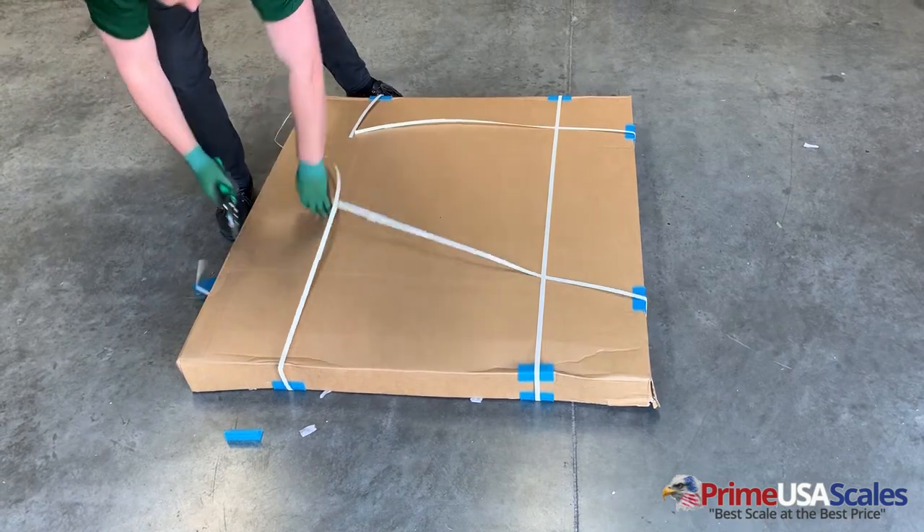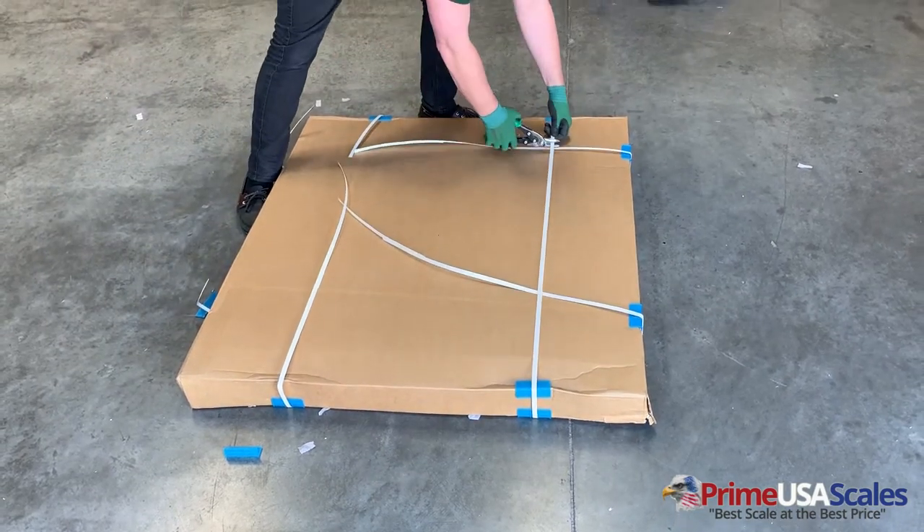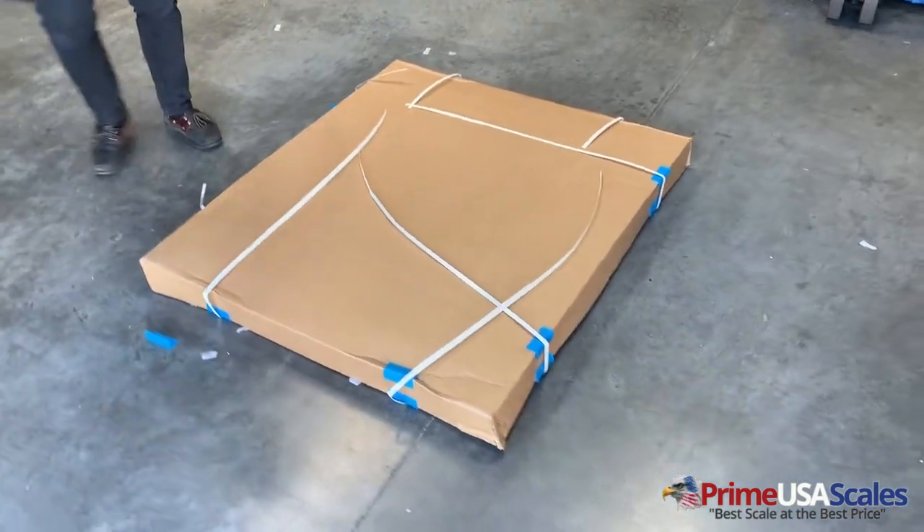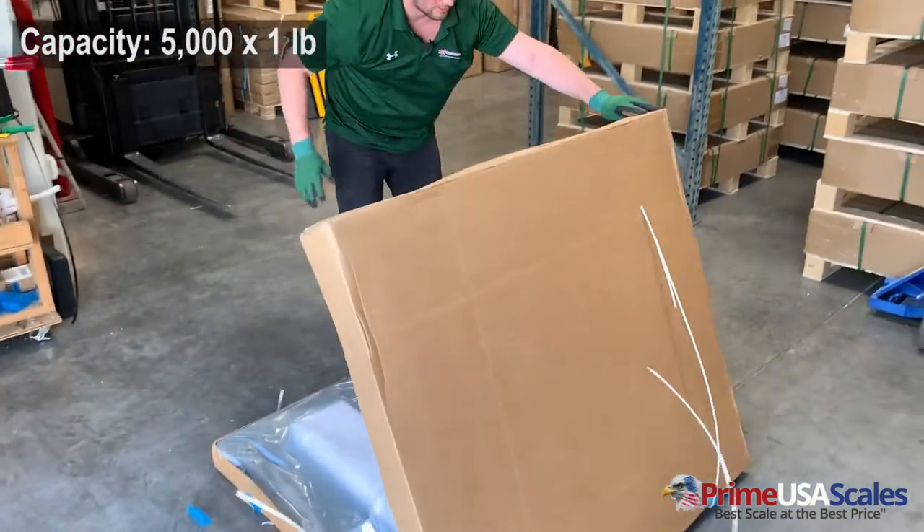This will come banded and strapped and will be shipped on a pallet to you. The unit weighs about 175 pounds and it has a 5,000 pound capacity.